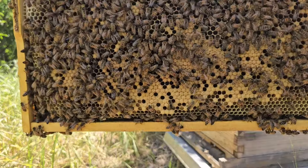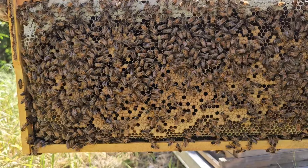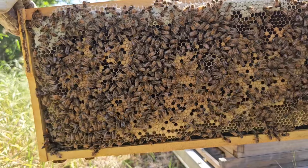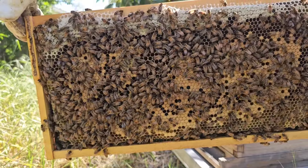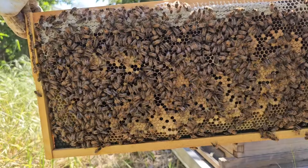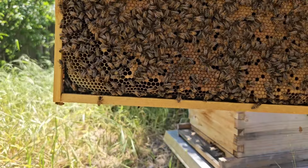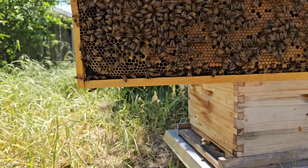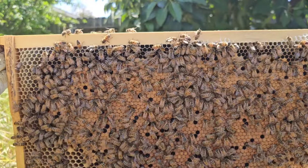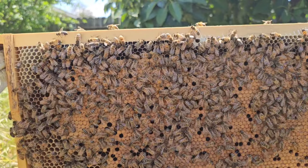Okay, so here we definitely know there's a queen because you see a bunch of brood in the middle and honey on top. I'm thinking the queen is somewhere on this frame but I still do not see her — if you see her, please let me know the timestamp and where on the frame she is. I know for a fact she's in there because there's a good brood pattern; this is not a laying worker. You can see lots of drone brood over here as well, and worker brood on this frame with some nectar going in on the edges. I'm looking for the queen and just not finding her — I'm assuming she's on this frame or the next.